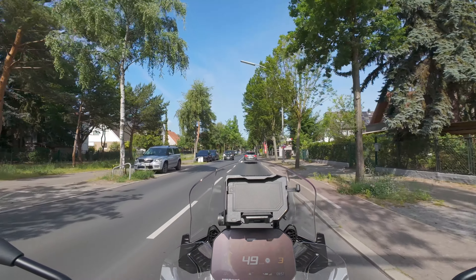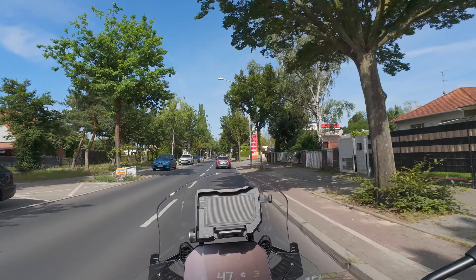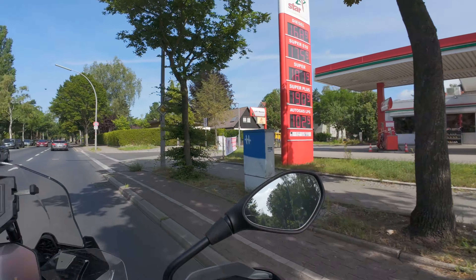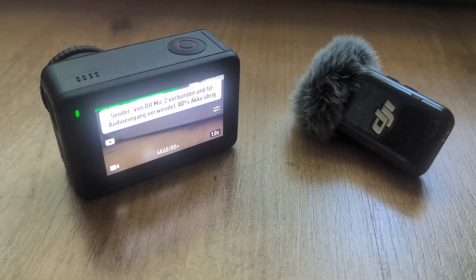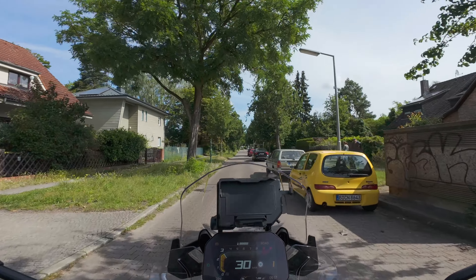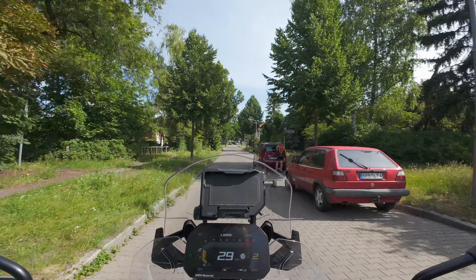Sonst habe ich bei den Einstellungen gar nichts weiterverändert – das Ding ist nur gekoppelt und dann einfach benutzt. Die Kopplung ist super easy. Die Osmo Action 4 zeigt halt im Display automatisch an, wenn sie ein DJI Mic 2 erkennt, was man zu tun hat. Also ist das ja kinderleicht.